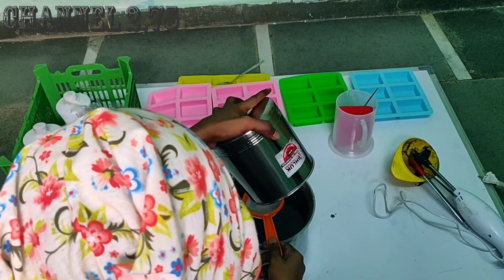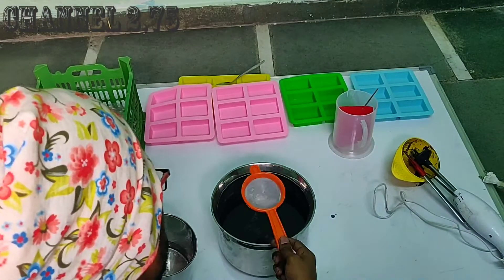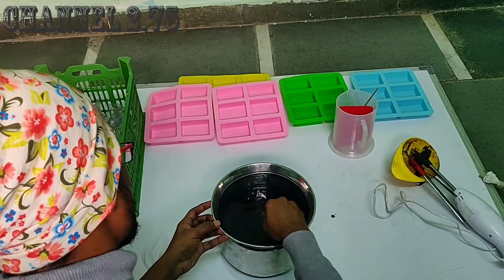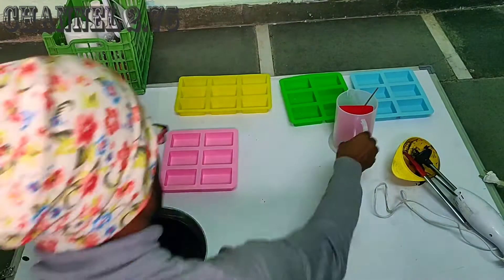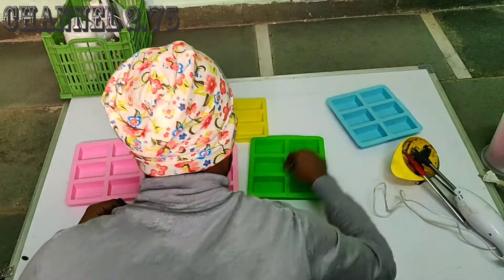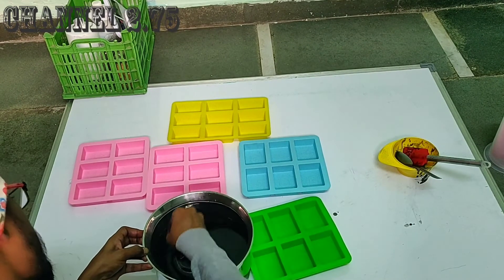Now we have to add a filter using the lye solution. We have to mix the lye solution and form a crystal powder.